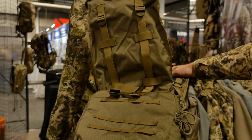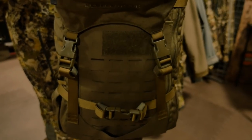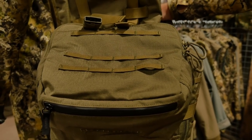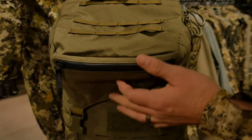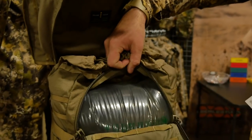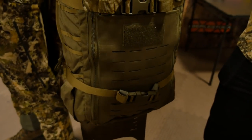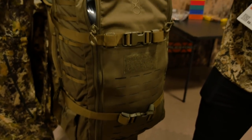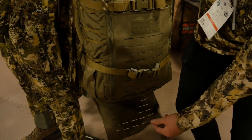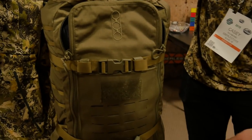The way we reduced weight on this pack is by adding die-cut MOLLE and MOLLE 10 webbing in place of traditional MOLLE webbing. Opening the pack, there's a drawstring entry from the top as well as a barn door opening for full access to all your items inside. You can also strap things at the bottom with a die-cut MOLLE panel, and there's MOLLE webbing on the sides for different accessories.